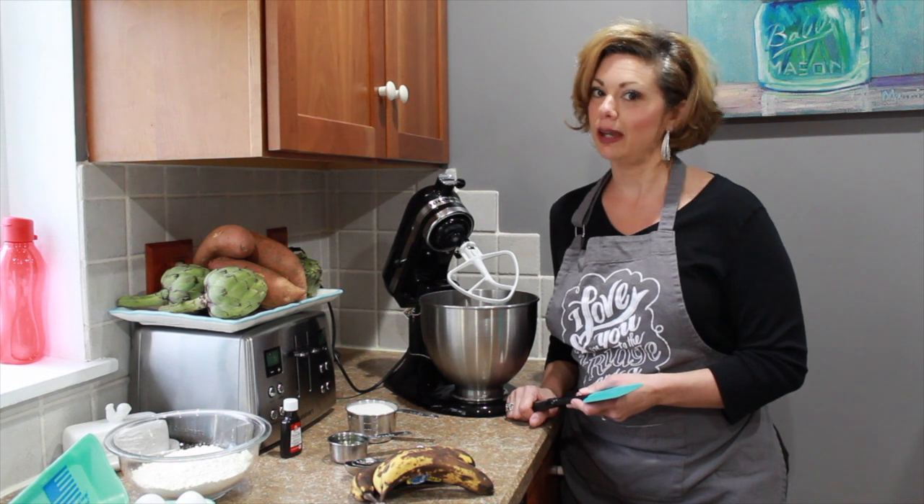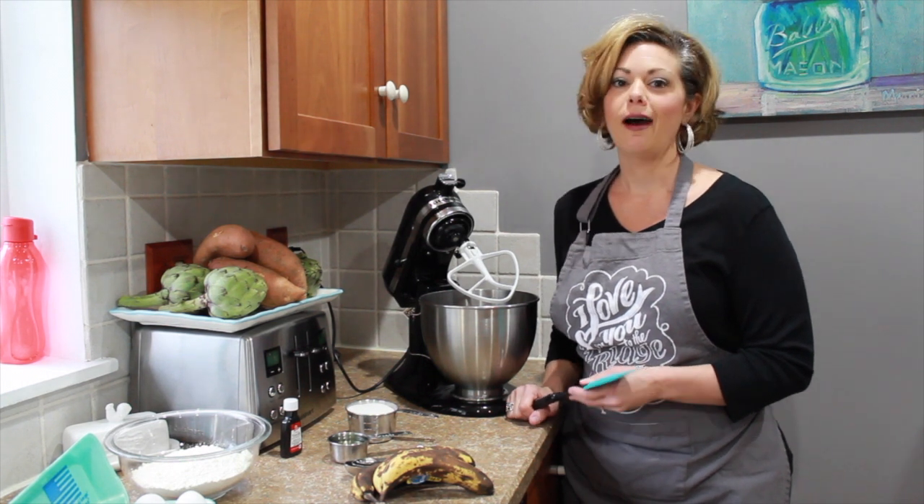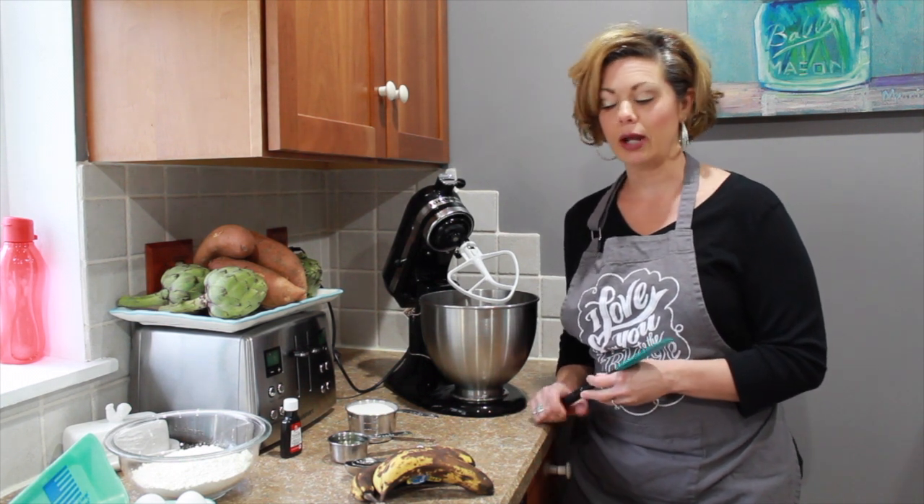Hi everybody, thank you for tuning in to Amber's Cooking Corner. Today we're going to make some banana bread.